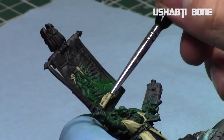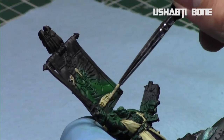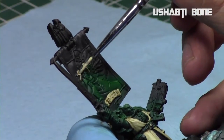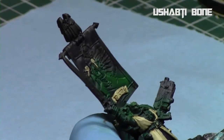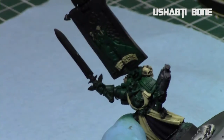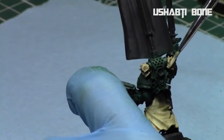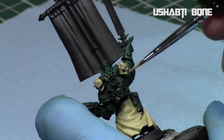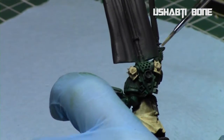Then I took the Ushabti Bone and re-highlighted up the bone areas and the banner parts. Just doing a quick overbrush of these areas to give them some definition.